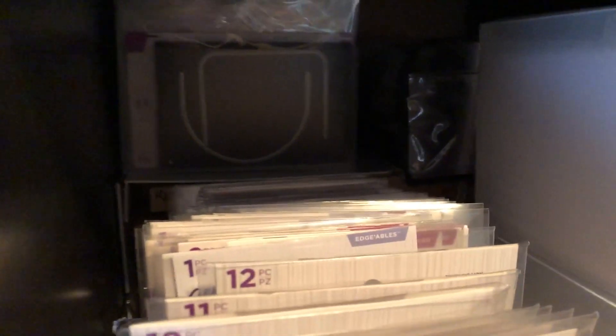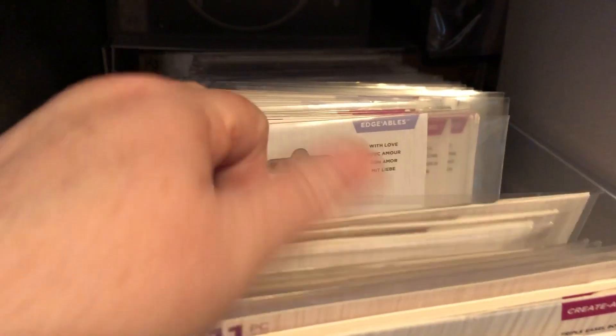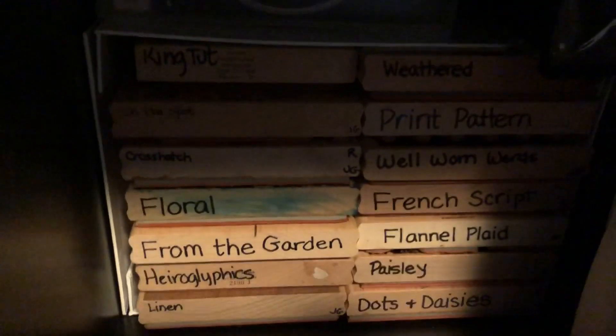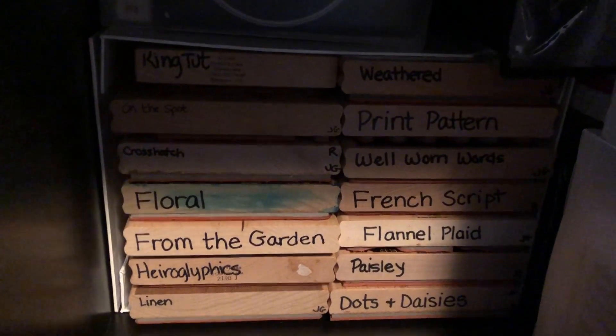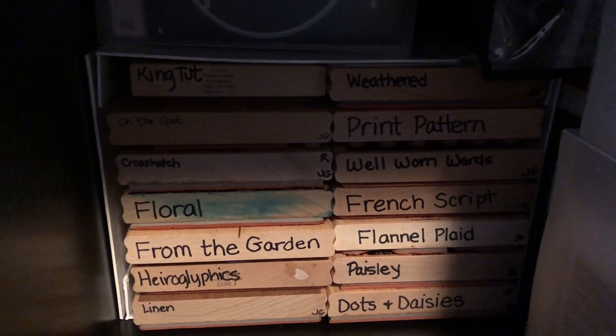Down from there in these cubbies of this Calyx, these are all just Crafter's Companion. Behind there — kind of hard to see — those are my Stampin' Up background dies from way back; I had to keep those. And there are the peekaboo Crafter's Companion ones.